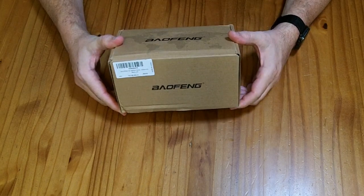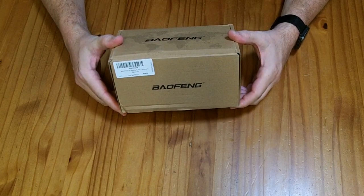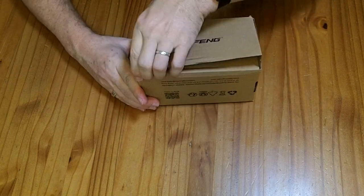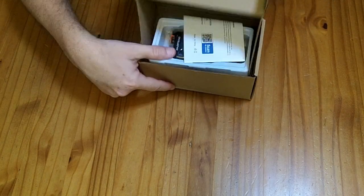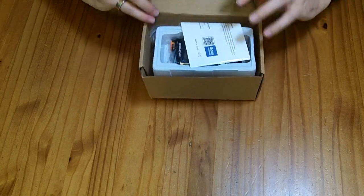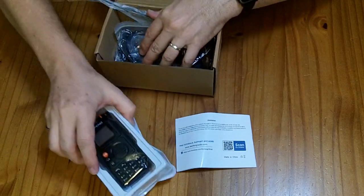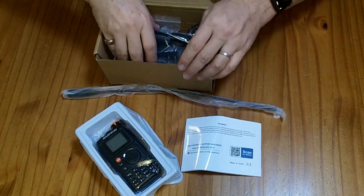This is the Baofeng K6, the latest handheld two-way transceiver from Baofeng. I was sent this to review for free. If you wanted to purchase it, it would cost you about $27. They haven't paid me for my review, and my opinions remain my own.